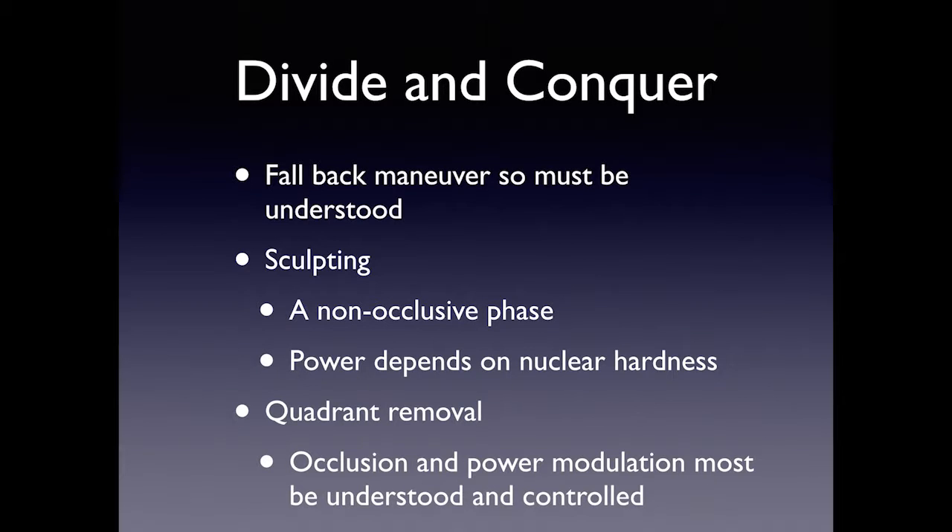Then you have the quadrant removal portion. Sometimes I'll divide the cataract into six or seven pieces depending on hardness. In this removal technique, you use occlusion and power modulation, and you have to understand the difference between burst mode, linear mode, and pulse mode. You want to figure out which modality allows you to bring the pieces in — you need some occlusion initially, but after that you don't want occlusion; you want the material to keep coming in. I'll show a complication that can occur if you don't understand that.